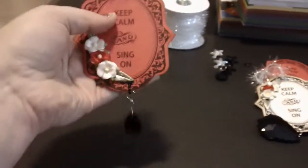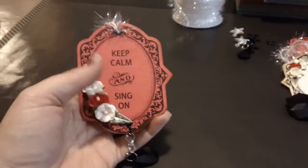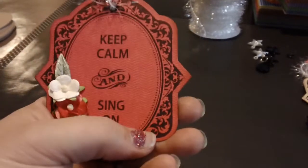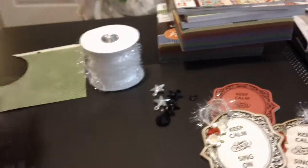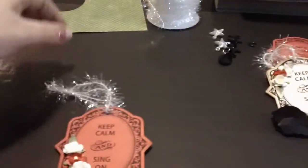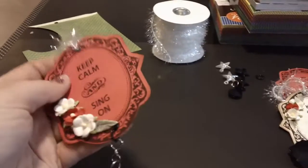I used 'Keep Calm and Sing On' because I thought that would be great for Christmas — singing carols, that kind of thing. I used the frame, set out the words, and used a whole bunch of different pattern papers from the '12 Days of Christmas' and a couple of other six-by-six paper pads.